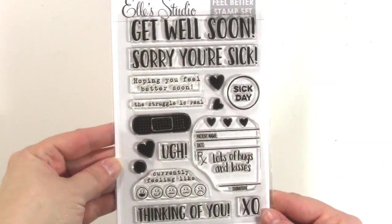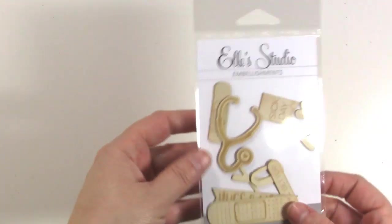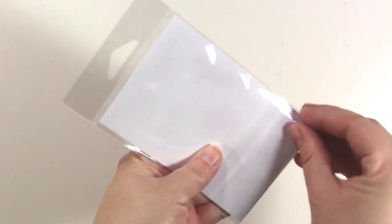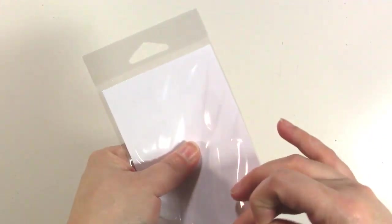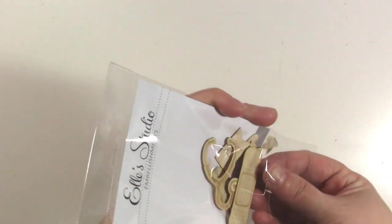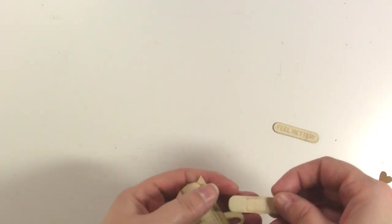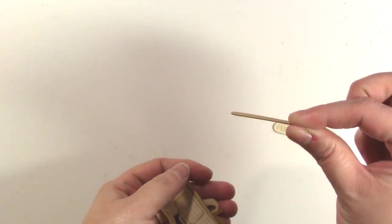These are already released in the Ellie Studios shop, so I'll be sure to link them below. Let's take a look at the wood veneer pieces. These wood veneer pieces are very thin wood, which is nice because you can use regular adhesive with them, and you can also stitch through them or staple them without a problem because they have such a low profile.